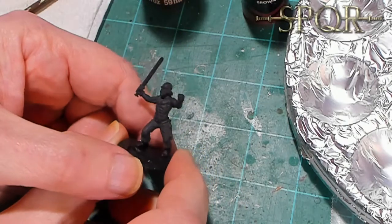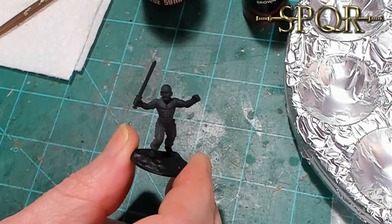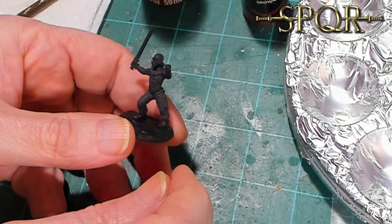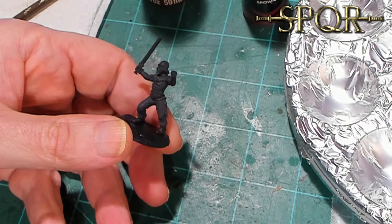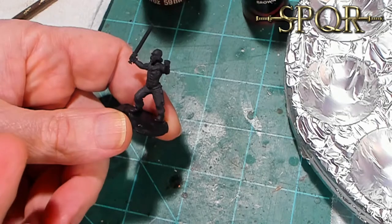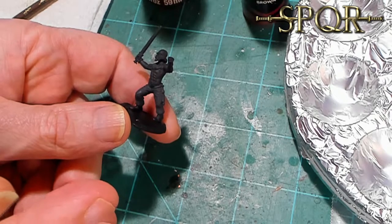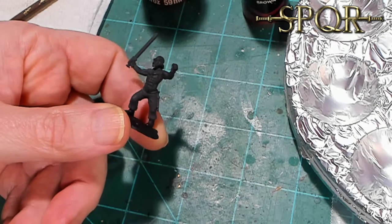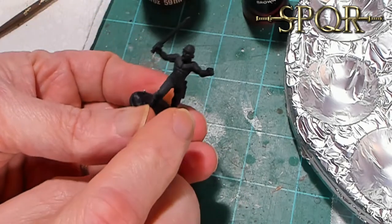This is Mr. Everything, coming back with a wargaming and miniature video. We're continuing with my SPQR project - I'm painting some Gallic warriors. I just finished painting my Romans and experimented with a new way to paint flesh. It was a bit smoother looking, a lot better, and took about the same amount of time, so I figured if it produces better results, that's a good thing.